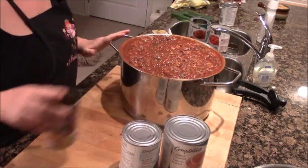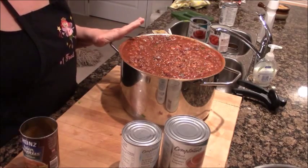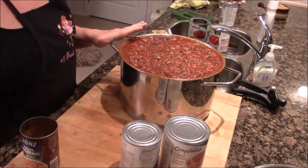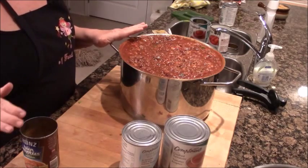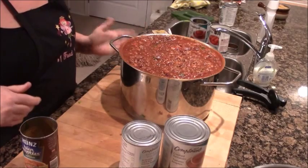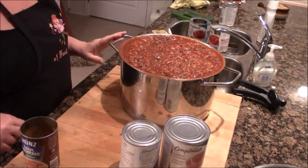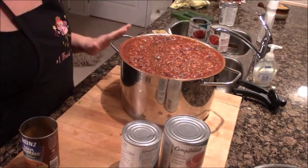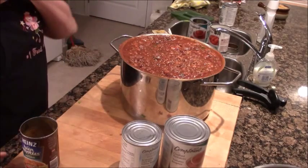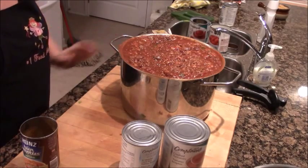I'm now going to divide this pan up into the three different cooking implements we talked about. We've got a stainless steel Dutch oven on top of the stove, a cast iron Dutch oven going into the oven, and a crock pot. We'll see which comes out most delicious, because convenient is important, what you have on hand is important, but delicious is important too. Cast iron makes everything more delicious.